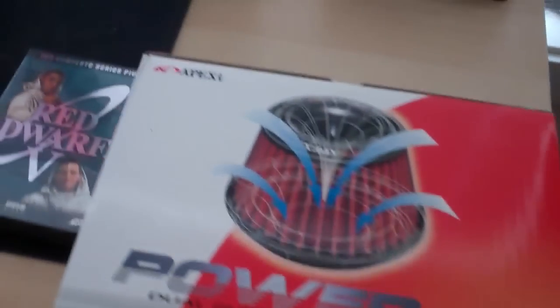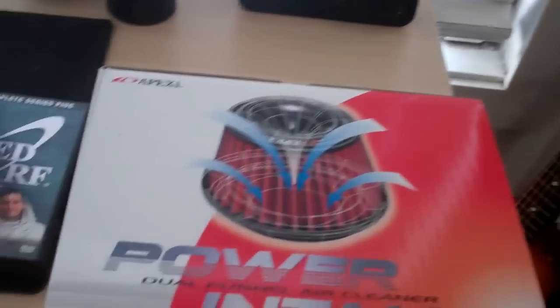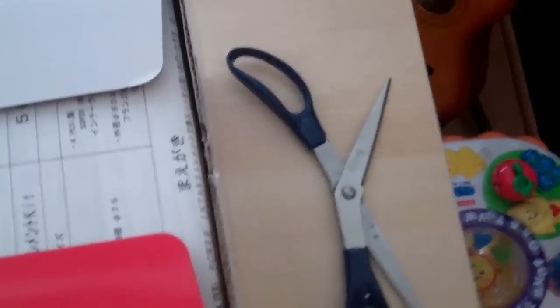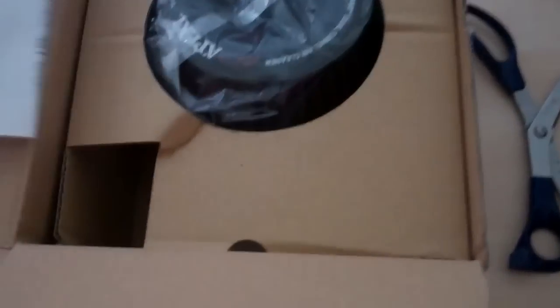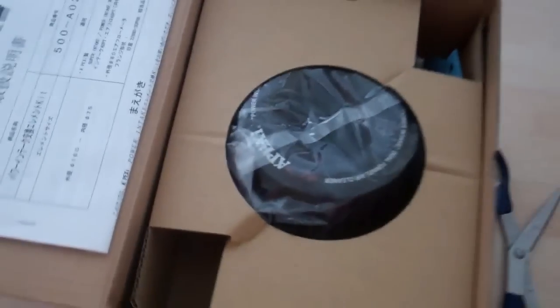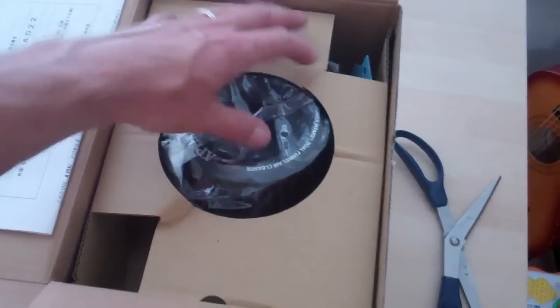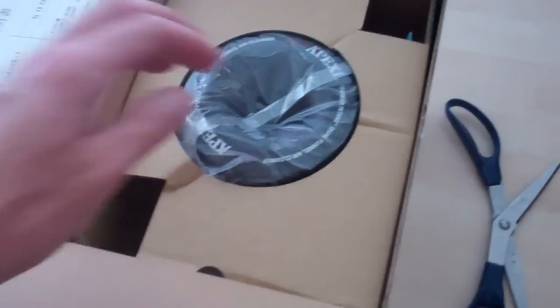We'll do a quick unboxing of the Apexi intake. I've had one of these before, and there's a reason for this video — you'll find out a bit later. The tape is still sealed, so let's open it. This is what you should see. A previous one I ordered had a white box to the side with everything in it, and that wasn't right — which brings me to the point of this video.